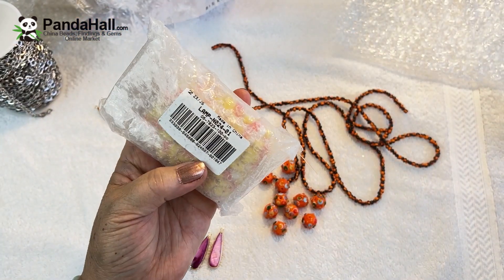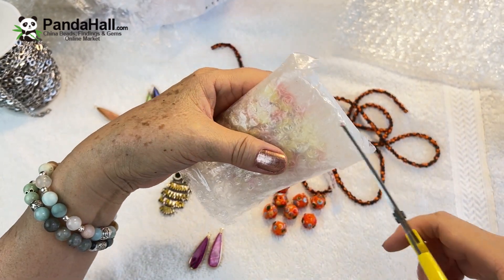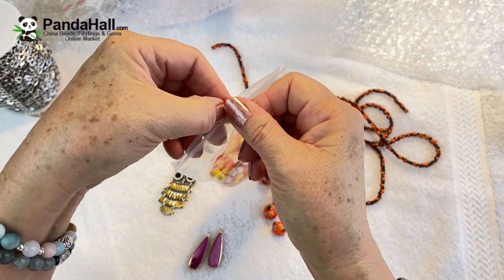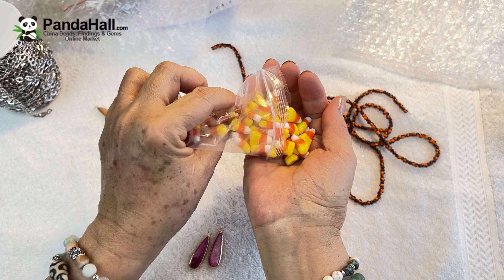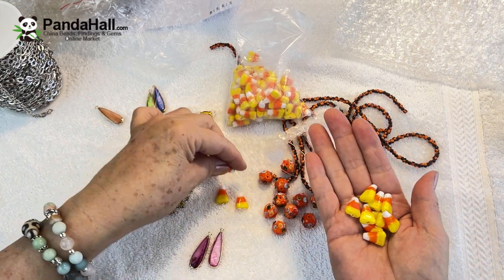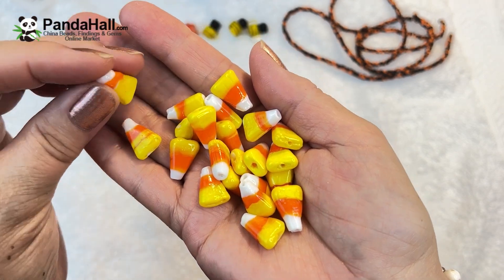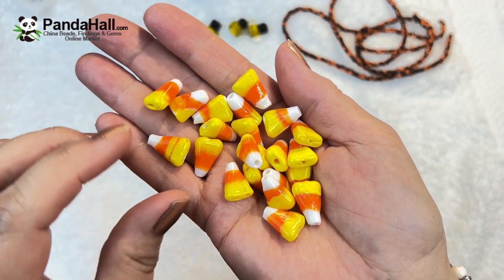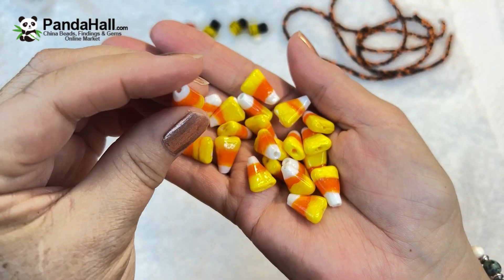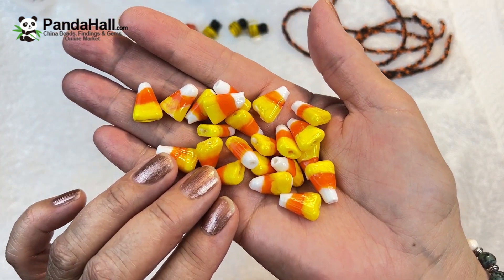Last but not least — this is candy corn lampwork beads! I've always wanted some candy corn beads and never knew where to buy them, so I'm so glad Panda Hall had these. So sweet for Halloween — you can make earrings or a necklace. This candy corn is lampwork and individually handmade. They're fairly large pieces, approximately 15 by 11 millimeters, and the hole drilled from top to bottom is 1.8 millimeters. You get an incredible 100 pieces for $9.71.